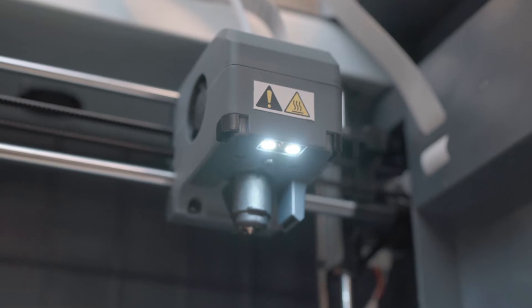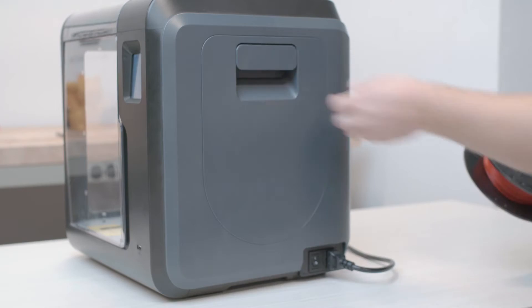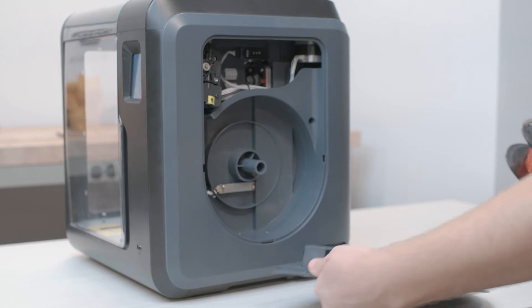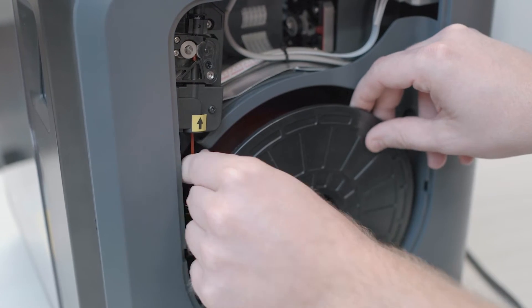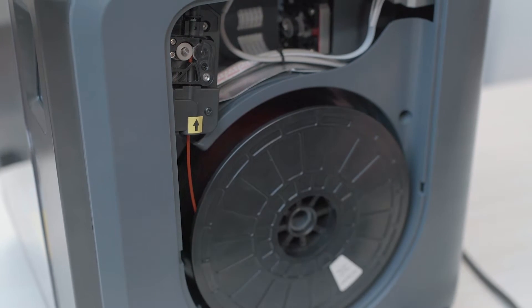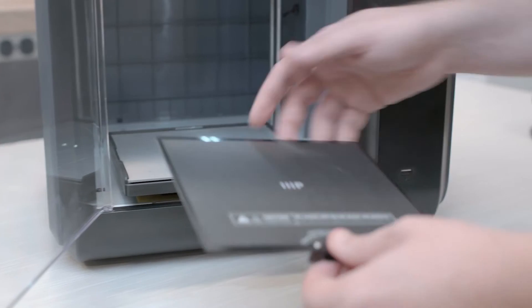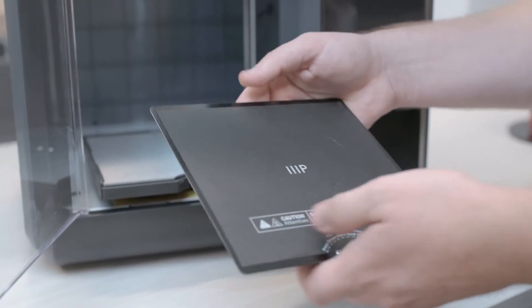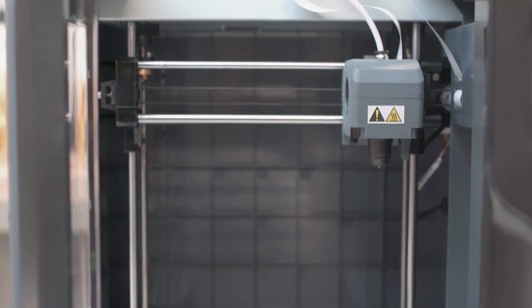The nozzle is easily removed by using the quick release levers. The side panel is also removable, allowing access to the filament compartment. Here you will find the filament storage and feeder mechanism. There is a removable build plate which is flexible for easy removal of finished prints. The bed is also heated with a build area of 150 millimeters cubed, or 5.9 inches in each direction.